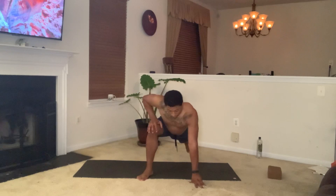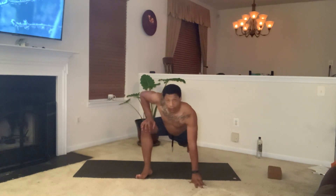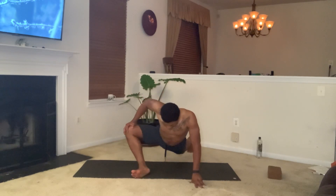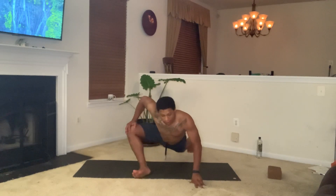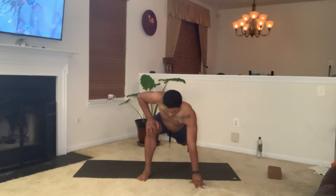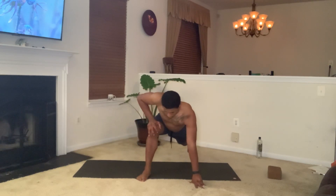There's three. Trying to keep this back leg straight and everything up. Four. Five. Six. Starting to feel it — open up the hip on the right side. Seven. Eight. Nine. And ten.